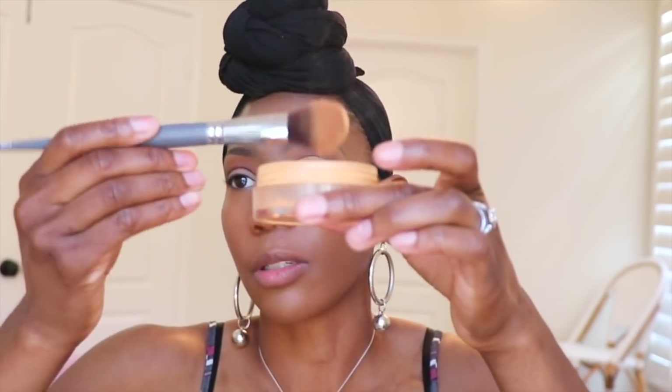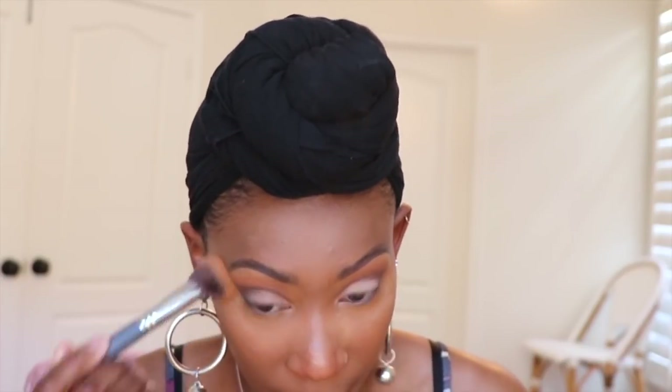To set, I'm going in with the Pat McGrath setting powder, Medium 3, using Color du Jour brush 120. I'm pressing it into my skin under my eyes so nothing creases — not really baking, just setting. I place it on my forehead, down my nose, around my mouth and chin, then lightly pat whatever's left everywhere else so my skin doesn't look super matte. I like the natural oil of my skin to come through.